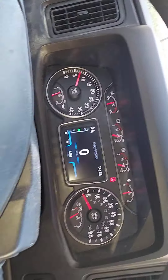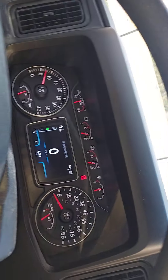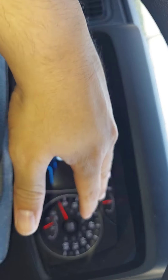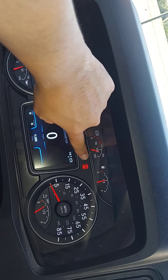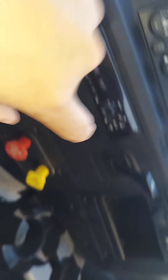I want to show you guys this — this is my instrument panel right here. It tells me everything about the truck, all the important information. Right now my truck is in park. This is a little symbol right here for the parking control valves that are on.